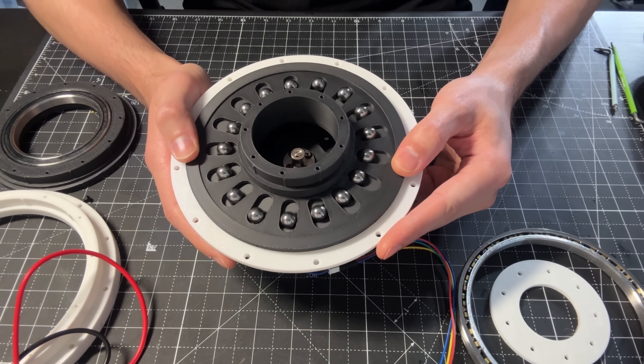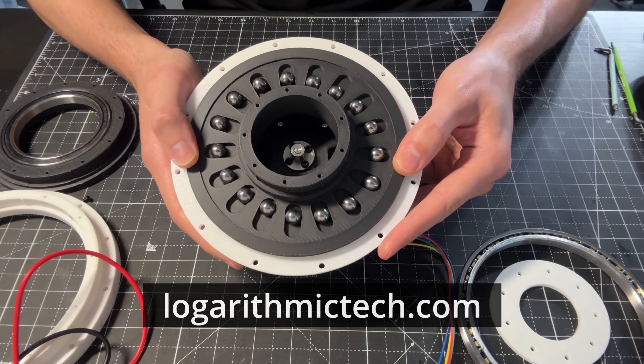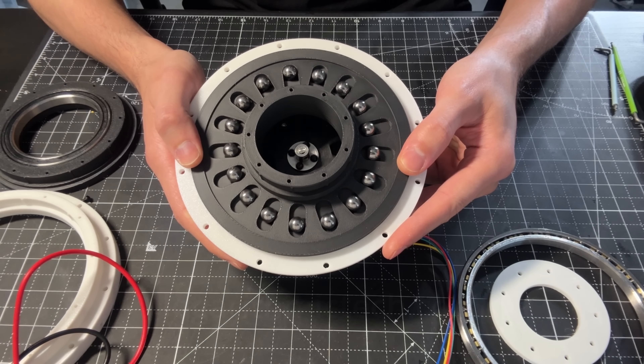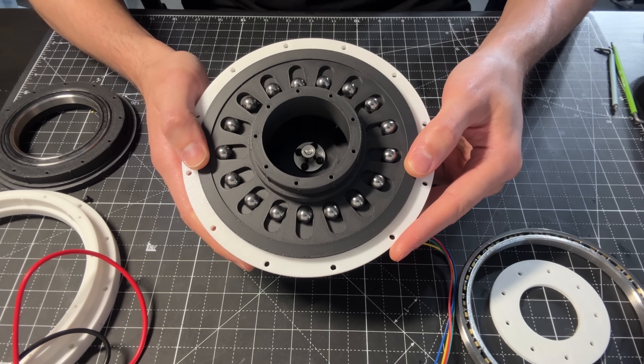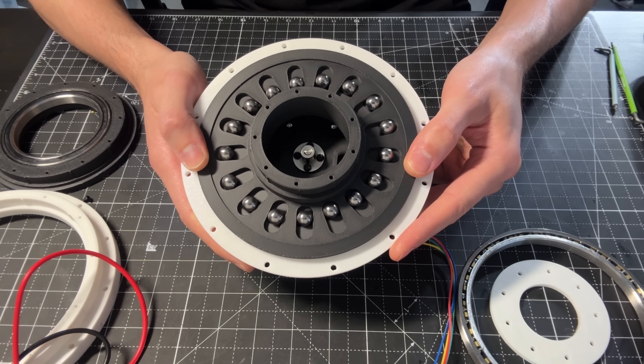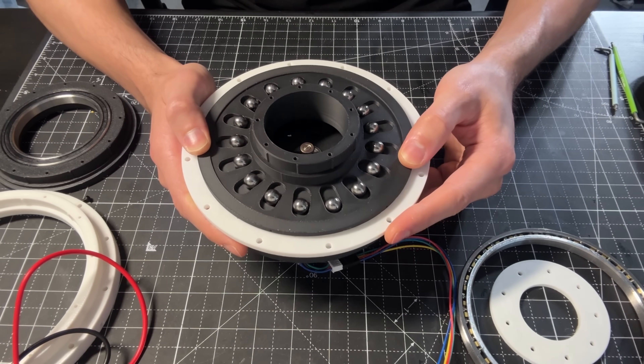This is a reducer with ball bearings by the company Logarithmic Technologies. They are still working on a first prototype, but they were able to send me the 3D files so I could make a 3D printed version. This is not a sponsor video — I just found this reducer very interesting, so I wanted to make a video about it.